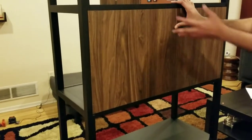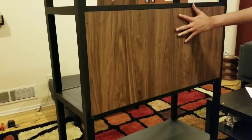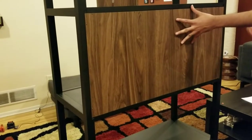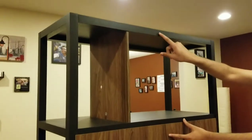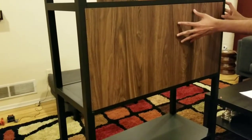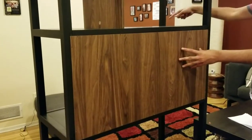It is almost ready — one more thing: be careful with anti-tipping. They have provided screws so you can connect these two to the wall. You can see these holes here — connect it so it doesn't tip. That's it.